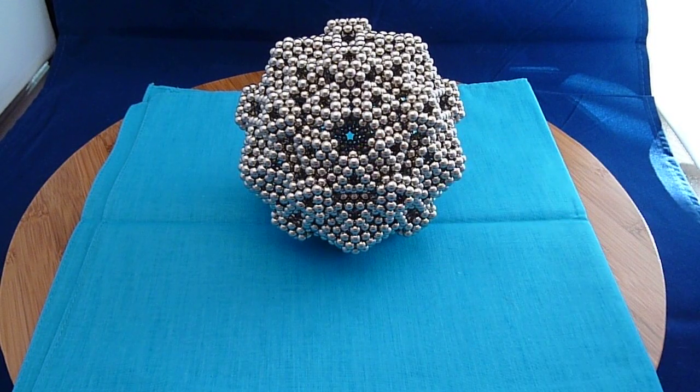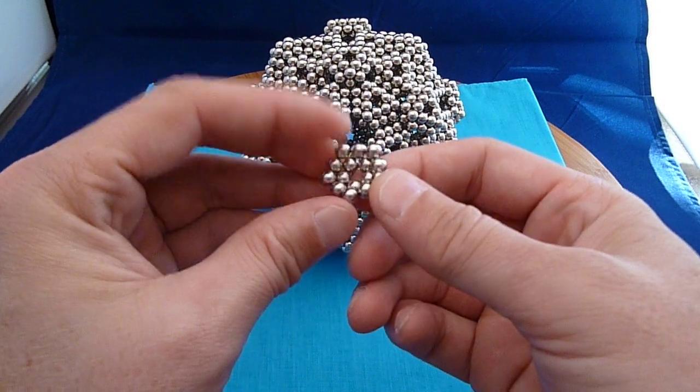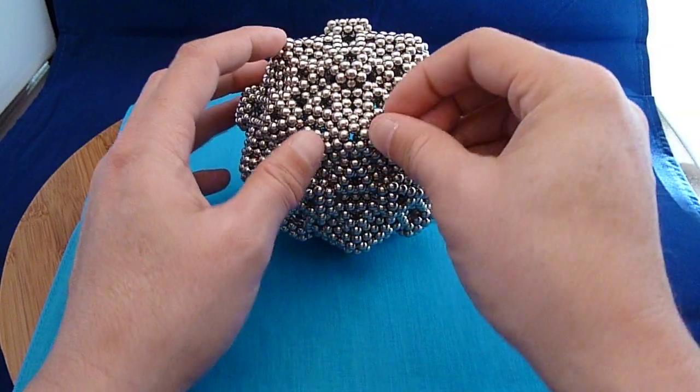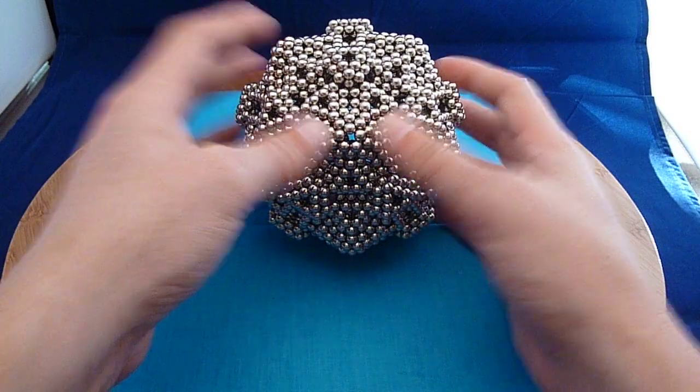You notice the star still has a hole in the center of it. That being a pentagonal shape, I simply made a two-layer pentagon and put that in place as well.